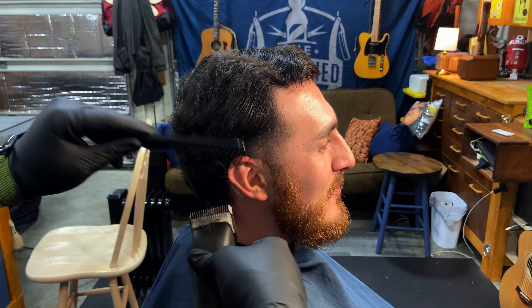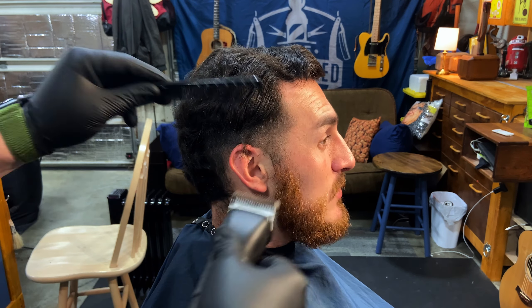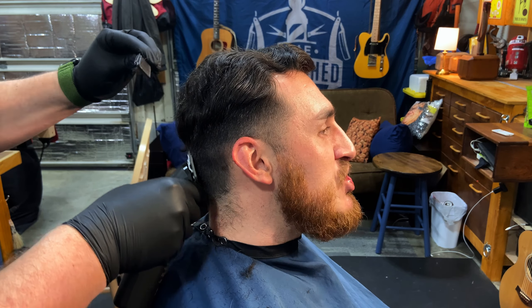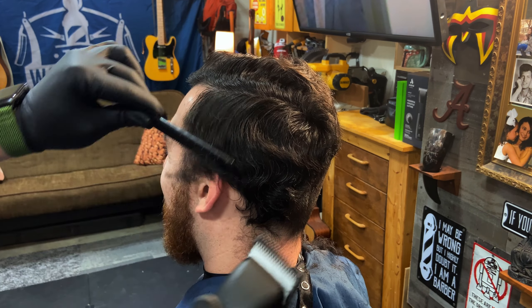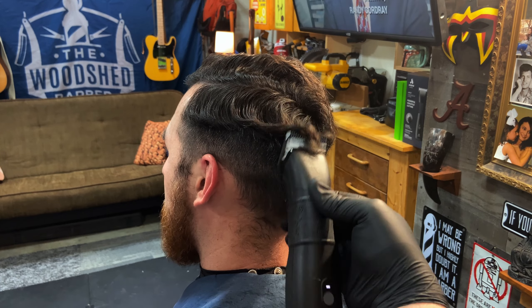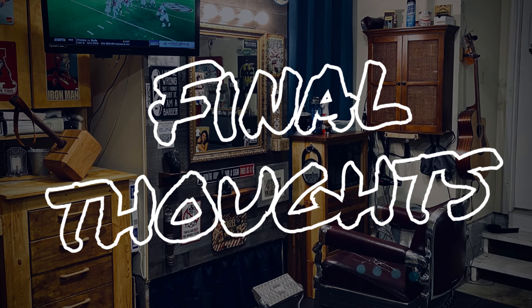If you've never cut with a detachable blade clipper, it's hard to describe the performance you get out of it. The best thing about this clipper is the sound — I wish they could make the Pulse and Supra sound like this. It is a phenomenal operating clipper. It glides through hair, makes fading quick and easy, debulking easy. Performance-wise, 10 out of 10.